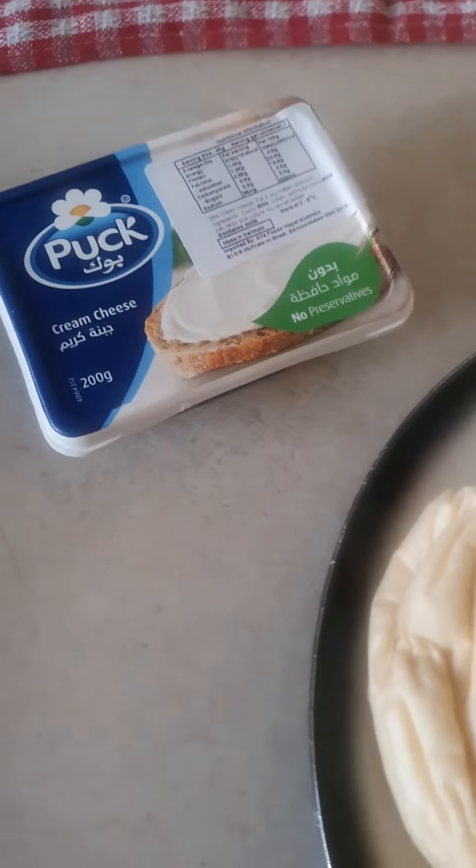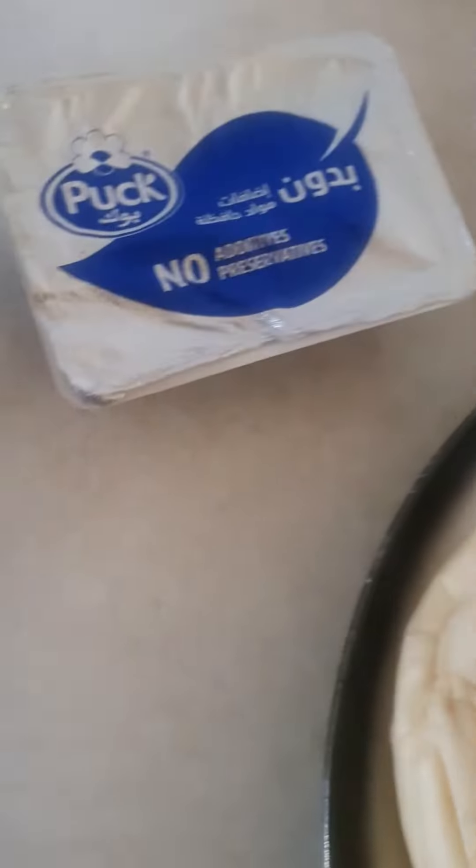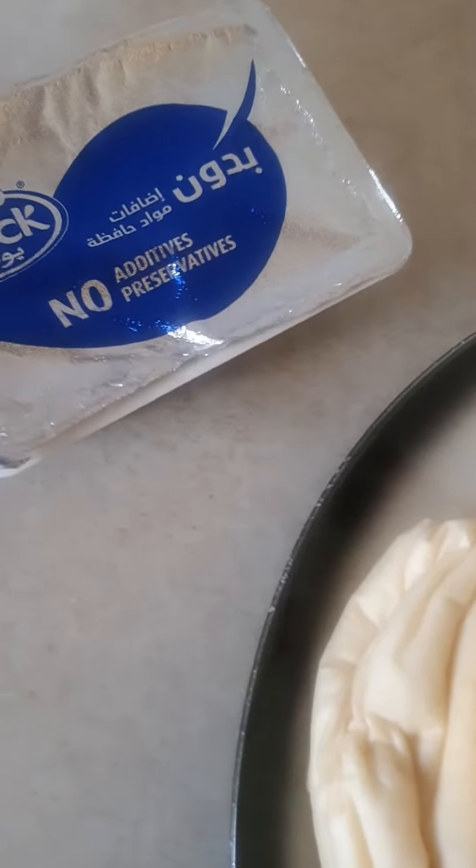Good morning guys, it's breakfast time. This is what I bought the other day — the cream cheese. So let's see how it looks.